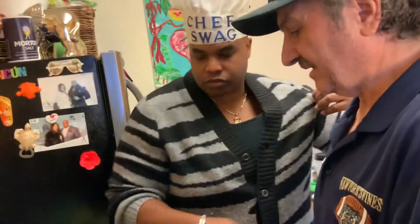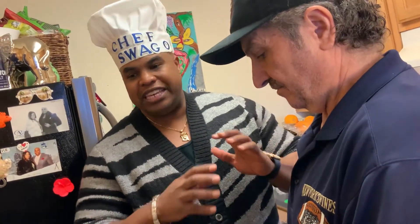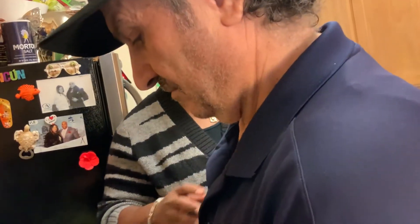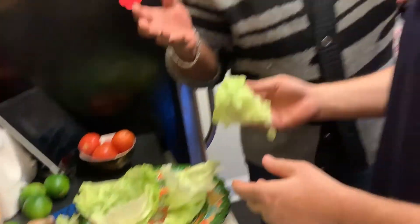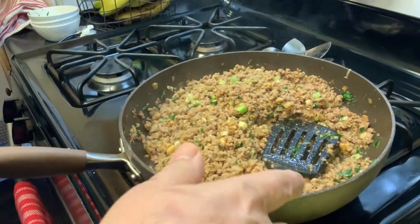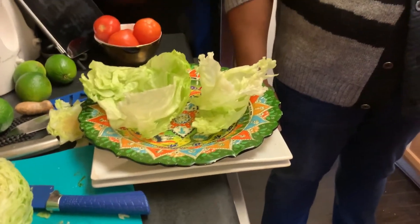What I like about the lettuce wrap is we don't have to use any bread — this is an easy carb-less meal. It looks amazing. It tastes amazing. It's less than half an hour. You can't go wrong. And the one thing I like about the recipe: we didn't use any sugar — zero sugar. Most Thai restaurants do use sugar, a lot of sugar and salt. We only used one teaspoon of salt.